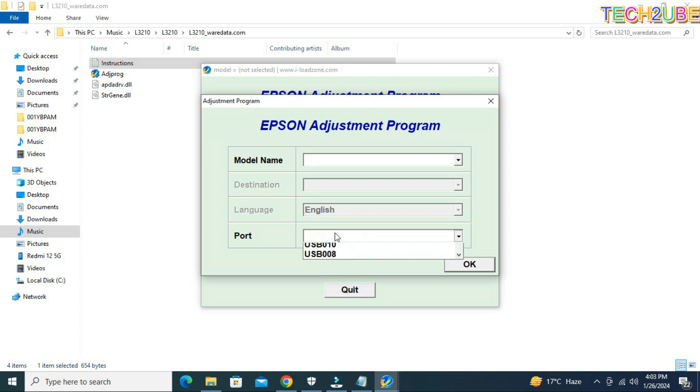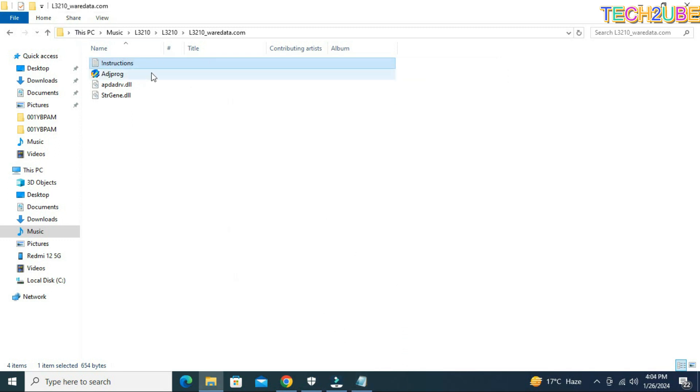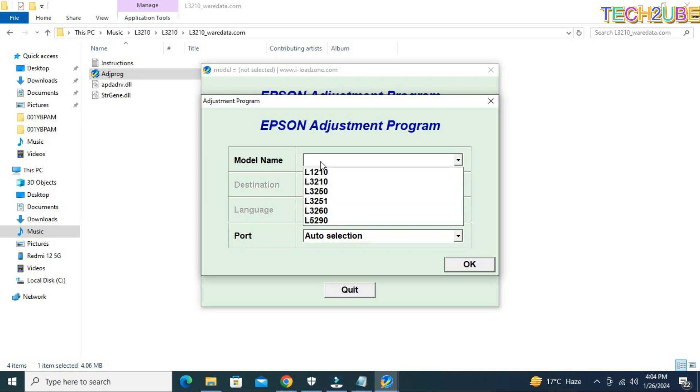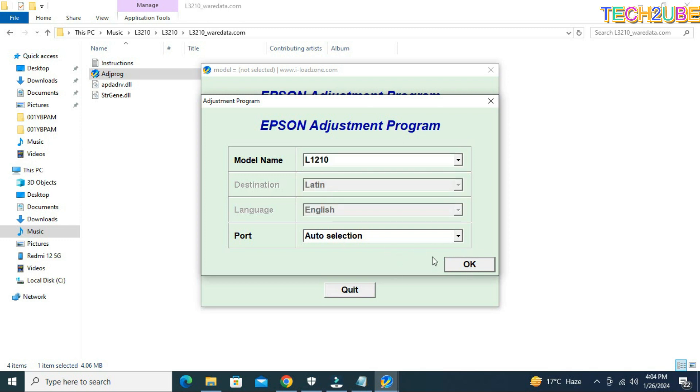These are specific for 4–5 models and they also have different models. In this case, you can auto-select the printer. Otherwise, if you don't want to auto-select, you will be able to search for the printer. If you have a printer connected through your laptop or desktop, it will be shown. After that, you have to select it in the particular adjustment mode and after opening it, select the appropriate option.